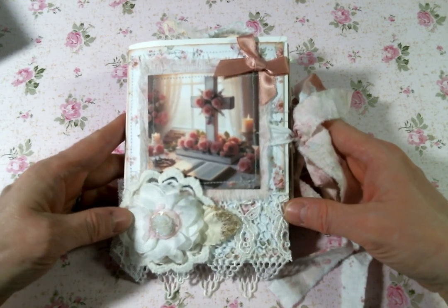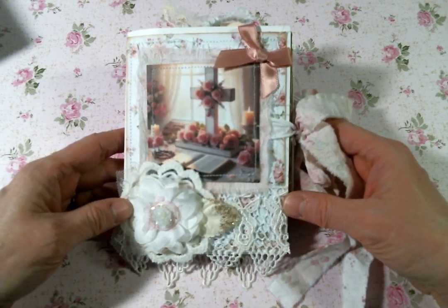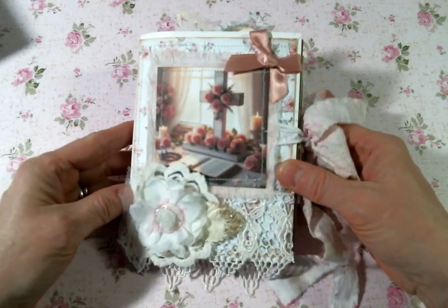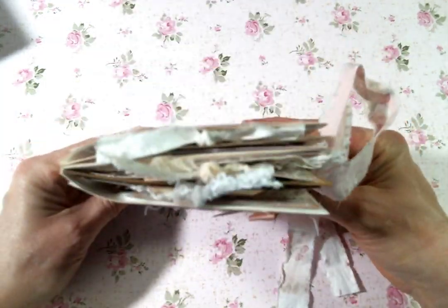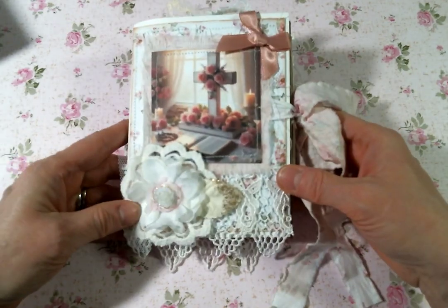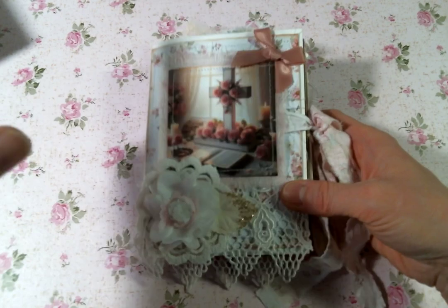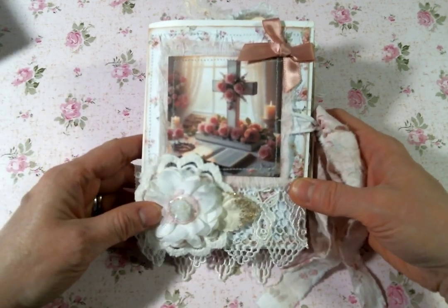Hi everyone, Amy Love here and I'm coming on today to share with you this little envelope journal that I created. I created it using some envelopes and it's just so cute. But first I'm going to tell you how I got inspired to make this.